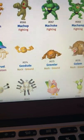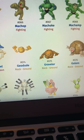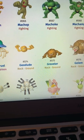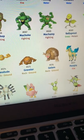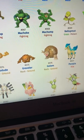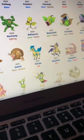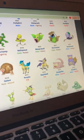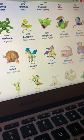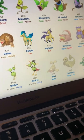Geodude looks really good — awesome, I love his shiny. Graveler looks good as well as Golem, although Golem looks a little desaturated. Ponyta and Rapidash — incredible. I like it but I know everyone says Rapidash would do better if it had a brighter purple instead of that darker purple.